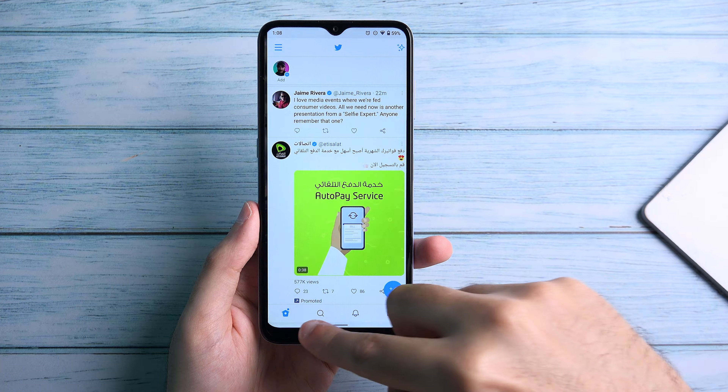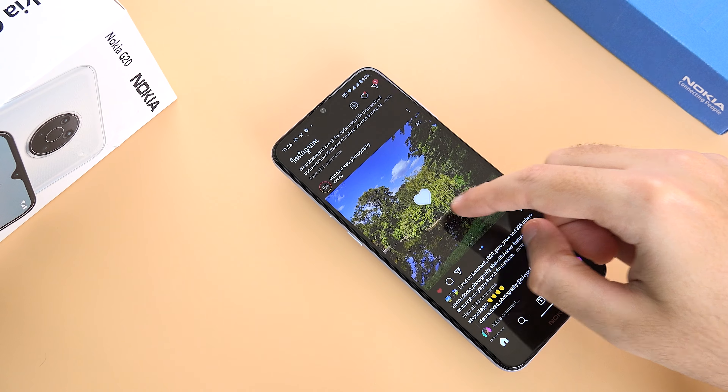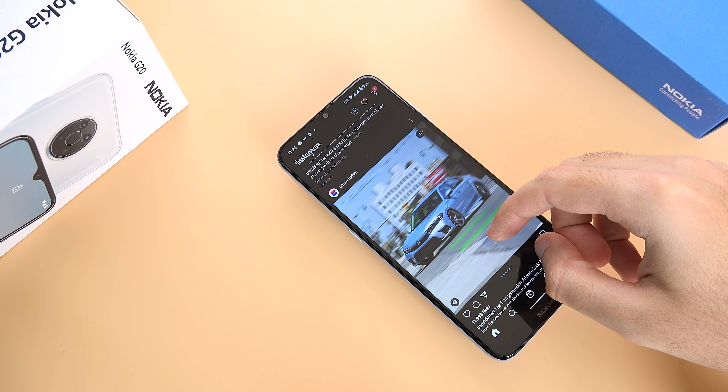When it comes to performance, the MediaTek Helio G35 is quite weak. The G20 is not very fast and it's also not very smooth, but when you have things up and running in the background, usability becomes a lot more acceptable. This phone is definitely not suitable for hardcore users and definitely not for gamers on a budget.